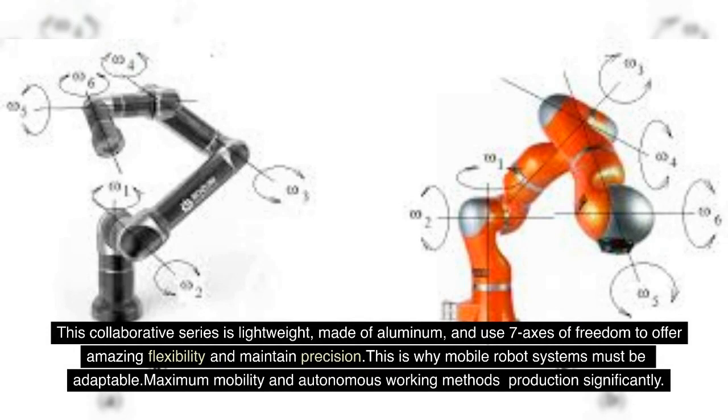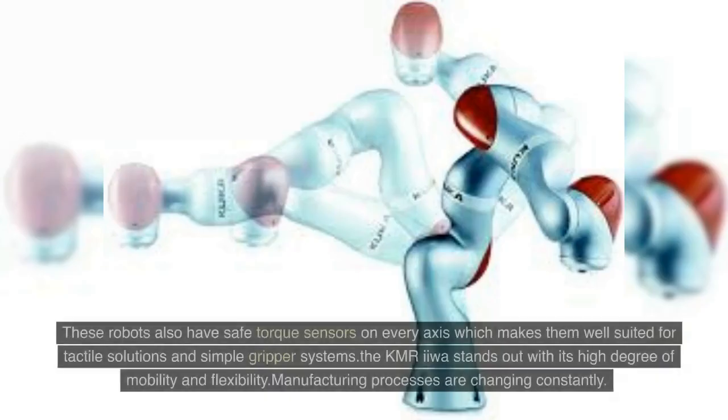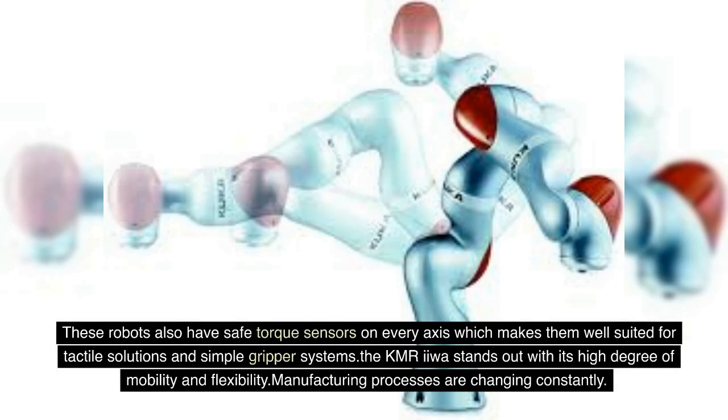This is why mobile robot systems must be adaptable, with maximum mobility and autonomous working methods significantly improving production. These robots also have safe torque sensors on every axis, which makes them well suited for tactile solutions and simple gripper systems. The KMRE stands out with its high degree of mobility and flexibility.